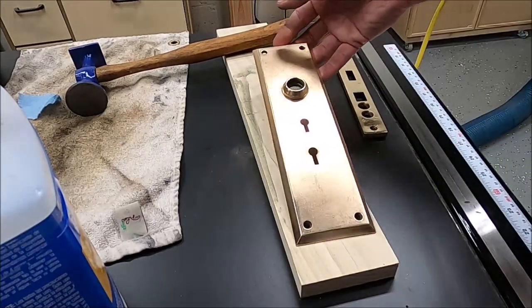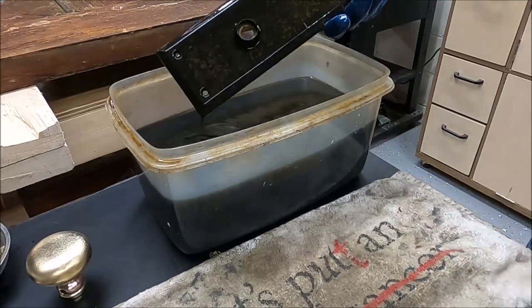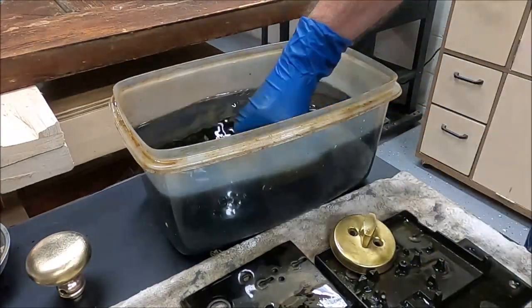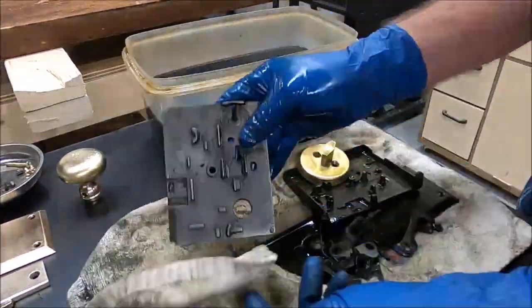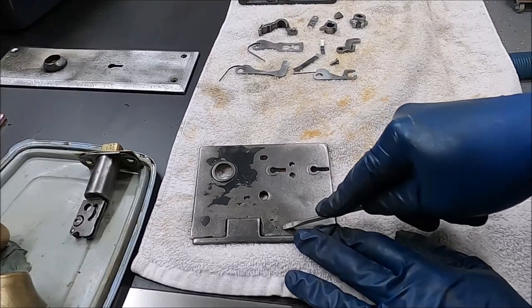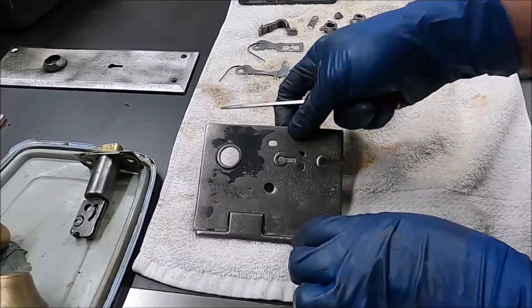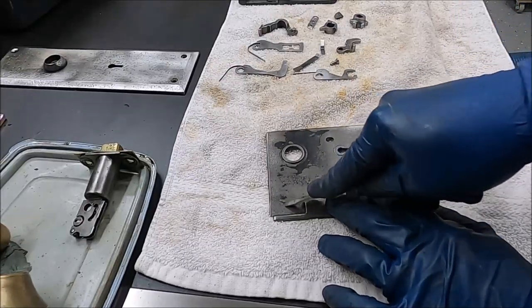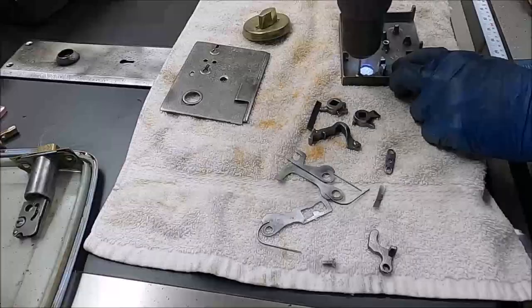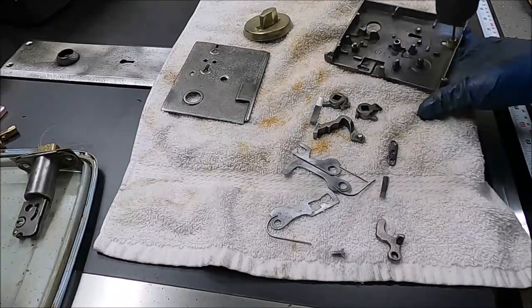It looks a lot better than it did in that initial picture. After sitting overnight I took all these pieces out. The main focus here is to show the mortise once you get it pulled out and wipe off the Evaporust — you can see it's just so much cleaner, that stuff works great. After taking them all out and drying them, I used a flathead screwdriver to scrape off the old paint that was still left over, then took it back to the wire wheel. Then I took a little wire wheel bit in the drill and went into all the little crevices and nooks of the inside of the mortise.